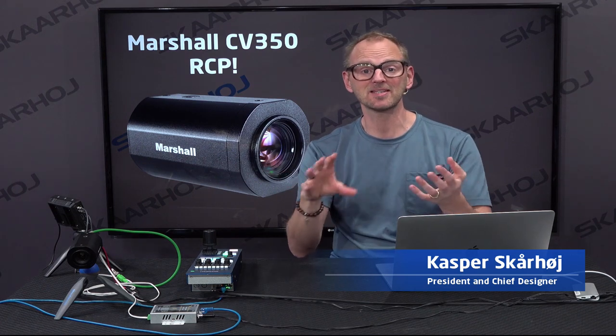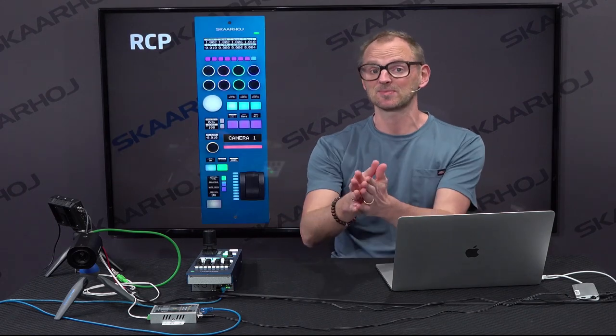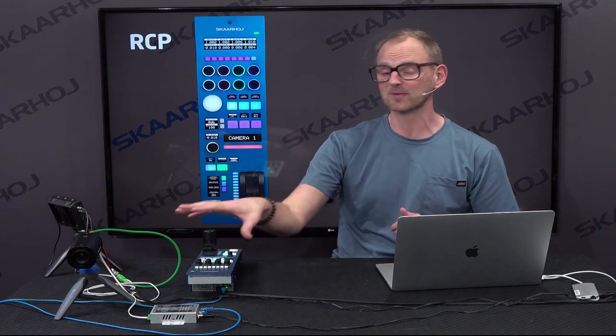POV cameras, point of view cameras, are small cameras that you can hide in many different places, and they are becoming increasingly popular in live production environments. One of them would be the Marshall CV350 camera. One of the things you'll be missing for this camera is an RCP — until now, where we have finally made a device that will work with this great POV camera.